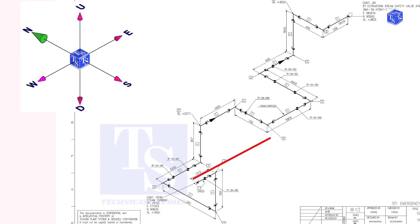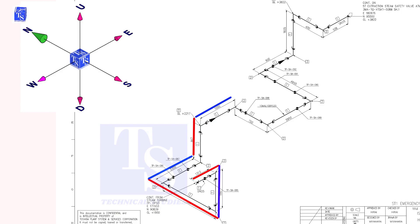Hold the wire in the east-west direction. Bend the wire downward. Bend to the north. Bend to the north. Bend upward. Bend to the east. Bend to the south.